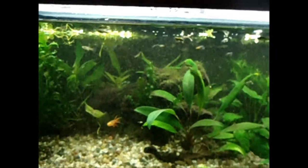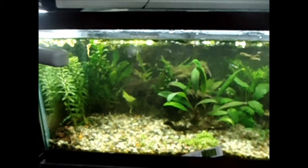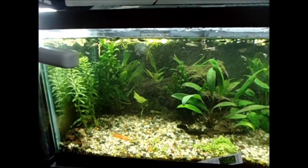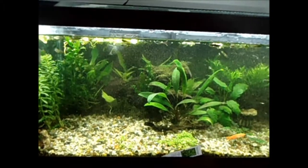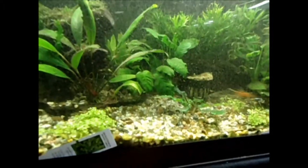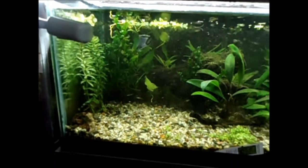And then I even trimmed up the Java Moss even more — a couple more snips just because talking about it got me thinking on it. So there's the finished product of the 20 Long redesign. Let the water clear and I'll give you one quick last silent flyby. And of course, the Achilles comes out to pose again — he tends to do that every time I get in front of the glass. I love that guy.